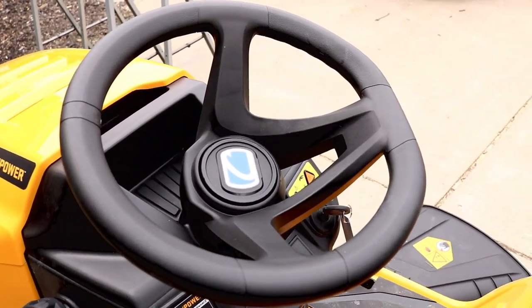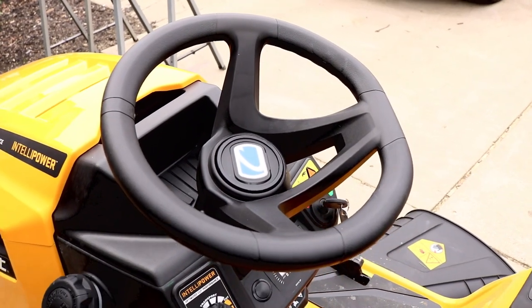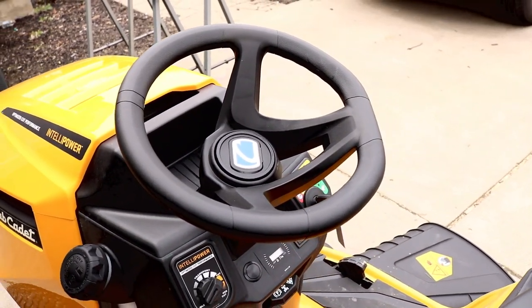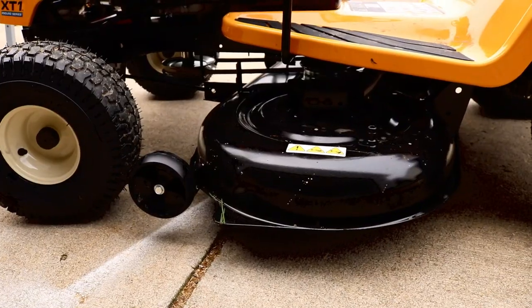There is some texture on the steering wheel, but if your hands are wet, you might notice a little slippage. That said, it is way easier to turn than my other model. The turn radius on this mower is 16 inches. One thing you know about Cub Cadet is that you can turn on a dime with these things.